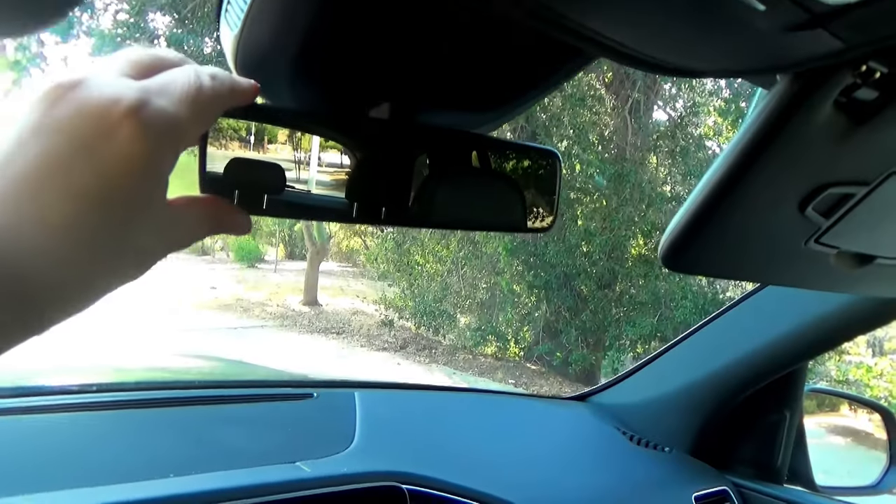Are you guys happy with your rearview mirror, where it's really hard to see what's going on behind you with all these blind spots? The only thing you can see with this mirror is people in the rear seat eating food or stuff you carry in your trunk which blocks all the view. And since you can buy it directly from the manufacturer, it's super cheap — or let's say very inexpensive.